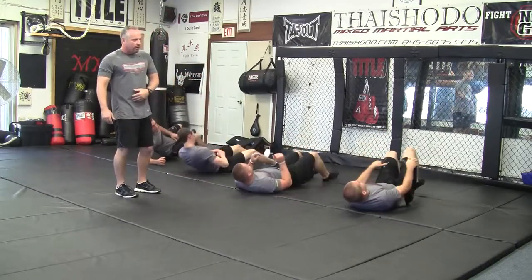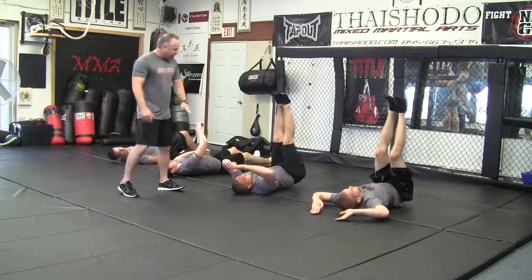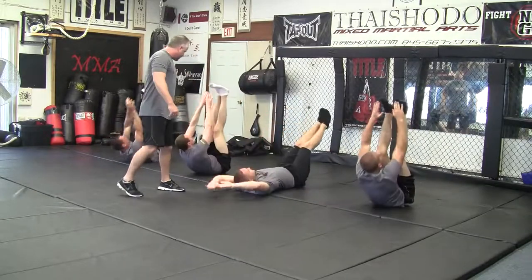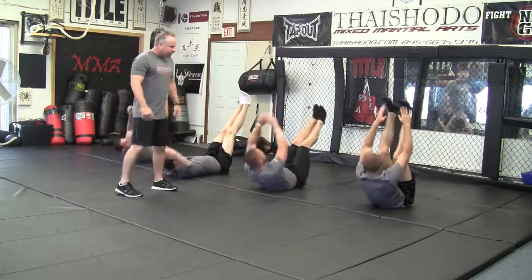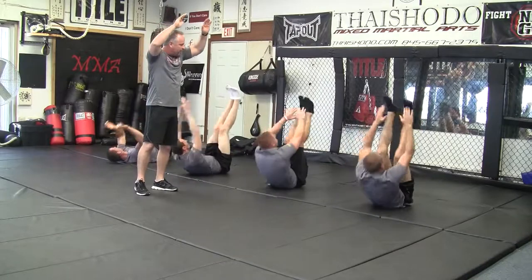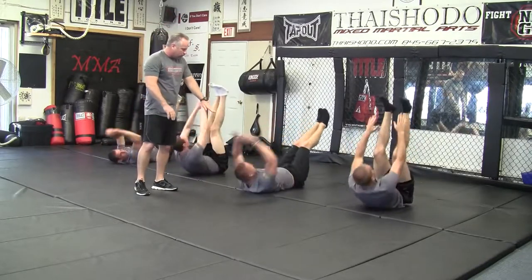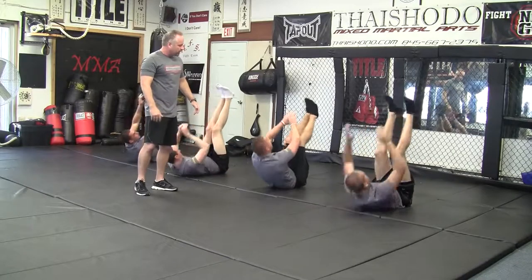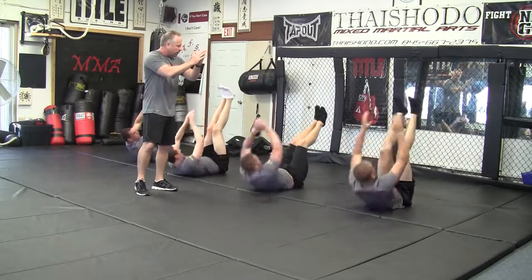Then we flip over right on the back and we try to go the opposite way. These are called Vs. We bring the hands all the way up to the feet. Now there's a couple of different ways you can do these — you can bring your hands all the way behind your head, or you can just keep them close to the head and bring them up in a crunch style. Either way, you want to get that core all the way up center.